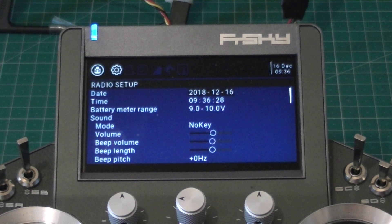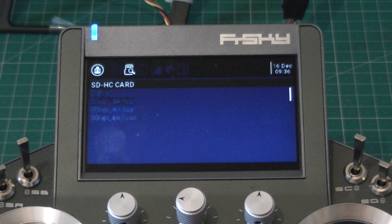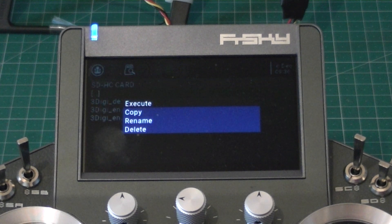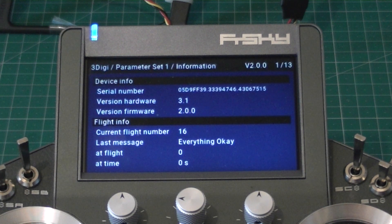Go to System, go to your SD card. I'm going to load up the 3Digi — I'm going to use English; German is also available. When we execute it, it should communicate over the radio link to the 3Digi and get all our information.